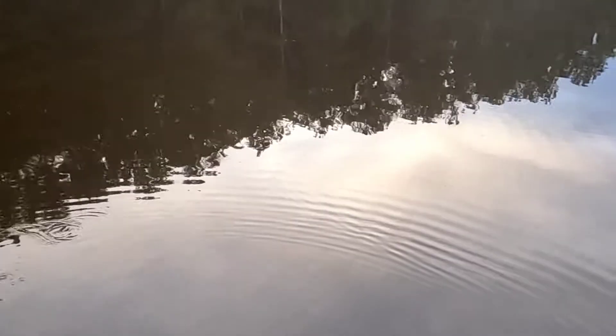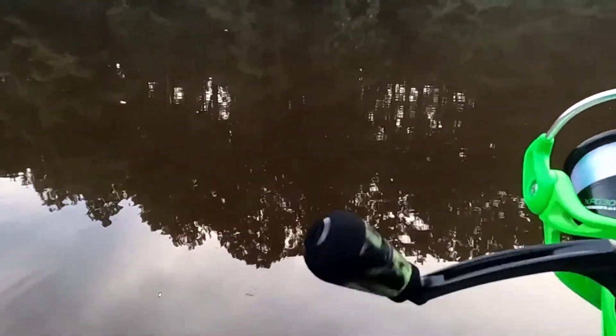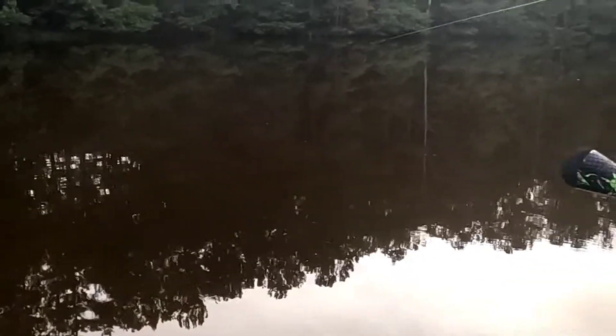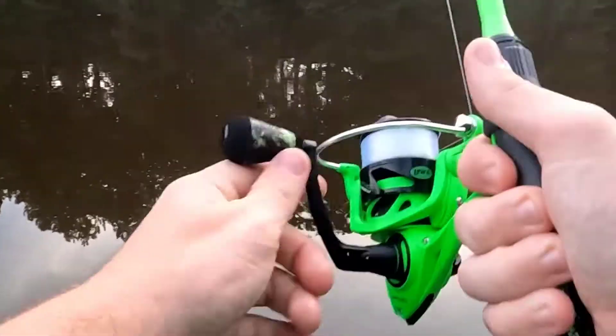On a scale from one to ten: as far as quality goes I'll give it a 10 out of 10, especially for the price point — price point 10 out of 10. Color scheme of the rod: 10 out of 10. The grips: I'd say a 9 out of 10 because I wish they would put wind grips on the butt of the rod as well, but it's not really a big deal because you don't really hold it there that often unless you're getting a good hook set.